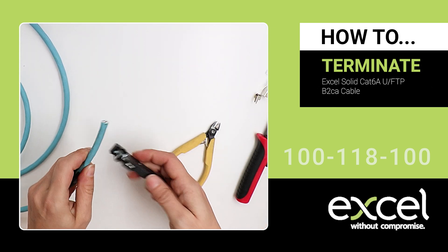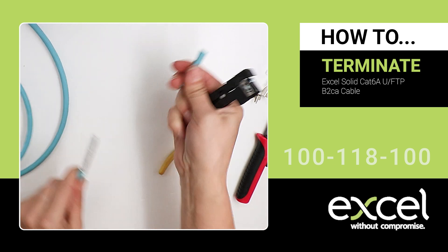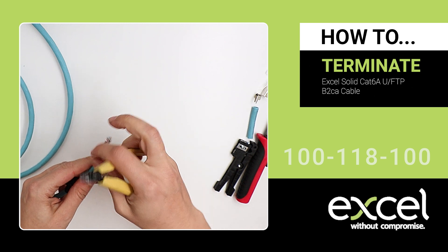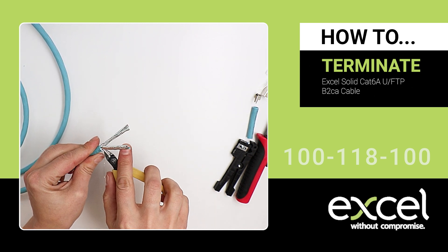Strip about 40mm off the cable jacket using the cable stripper. Score the sheath, bend to break it, and remove the jacket. Using the side cutters, remove the outer layer of foil from each of the wires.